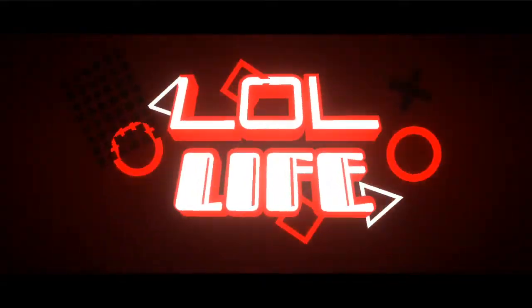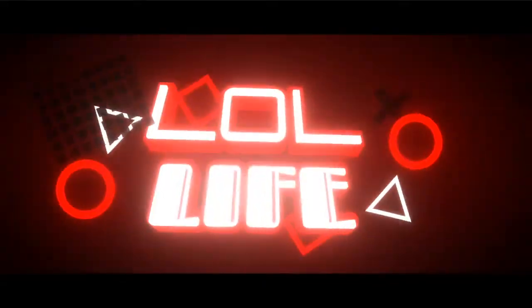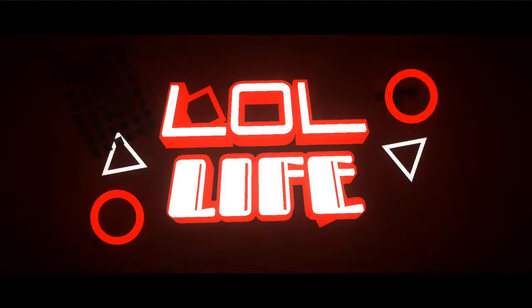Welcome back to another video. Today we're going to be reviewing the Astro Lightweight Gaming Headset. As you all know, I have gone through two, three gaming headsets from playing PlayStation to now PC.